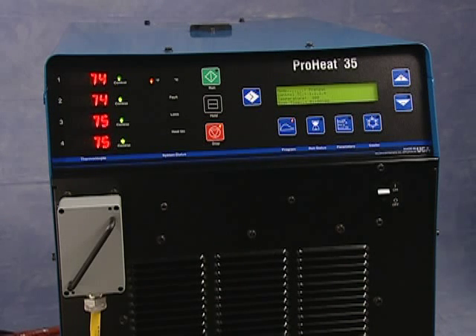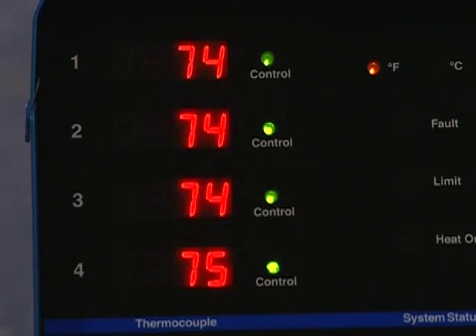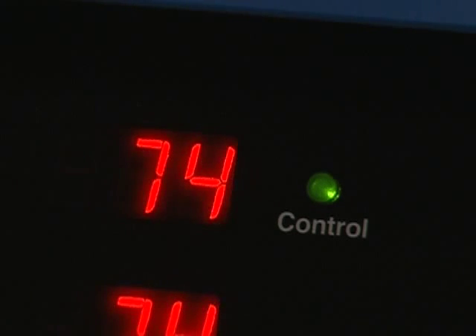This is the main control panel. The far left section features four displays. They indicate the actual temperature of up to four control thermocouples. A green indicator light beside each display signals that a thermocouple is active for control purposes.